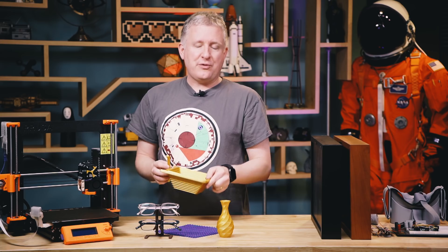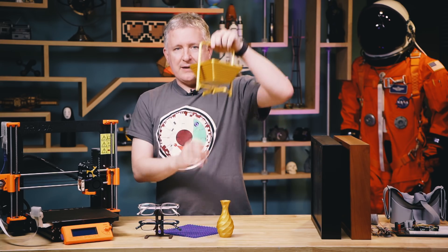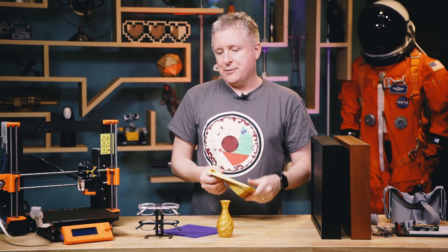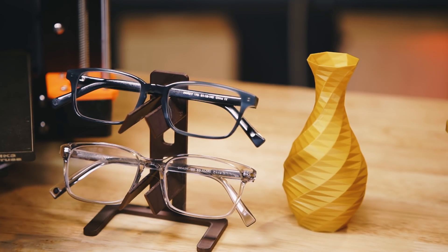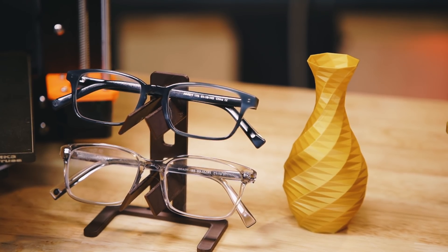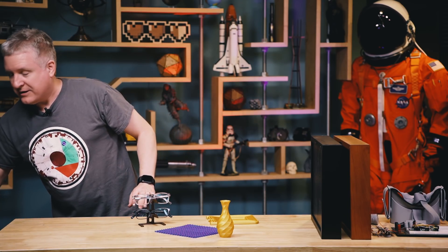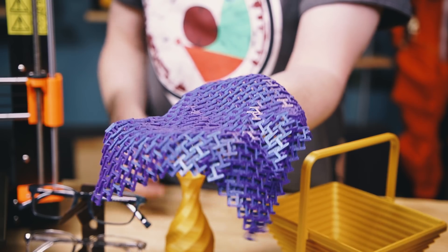I print for fun a lot and I print for projects a lot. You can print cool things that come out in one pass — I was losing my eyeglasses all the time so I printed a nice little stand for my desk, which comes in handy for all kinds of projects. If you're thinking about diving into 3D printing, now's a good time and I recommend the MK3.